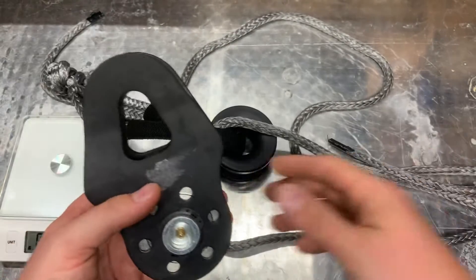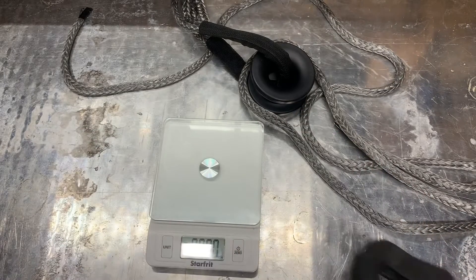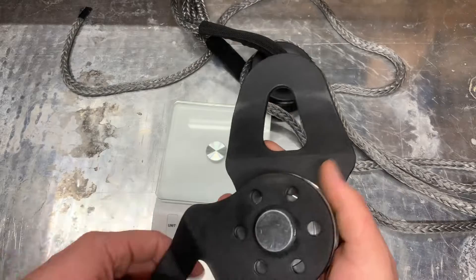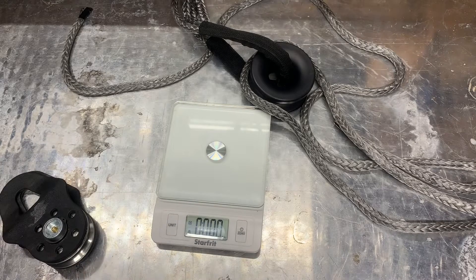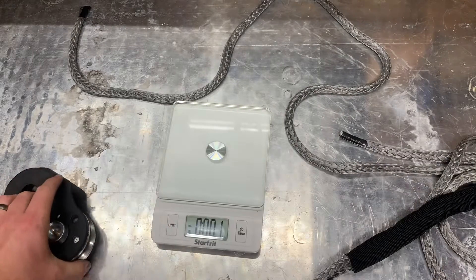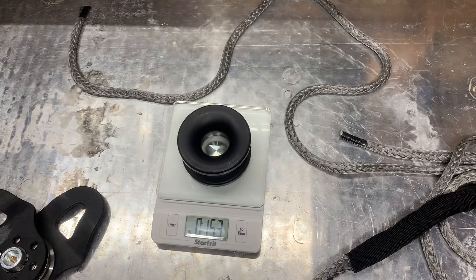We're just going to compare the weight here quickly. I'll bring my kitchen scale in and zero it out. This is a small snatch block — we're looking at about three pounds, ten ounces. That's rated at 17,600 pounds for its max load. And this low friction ring — not including the soft shackle, since you'd still need a soft shackle or D-ring on the snatch block as well — is just under a pound.